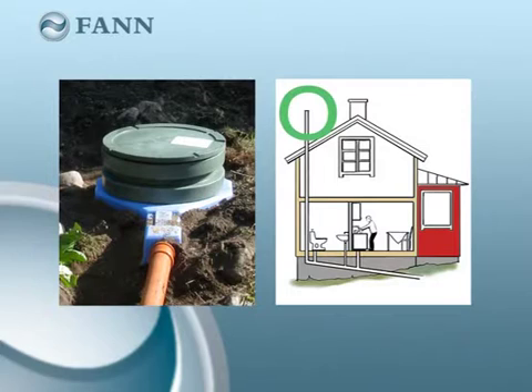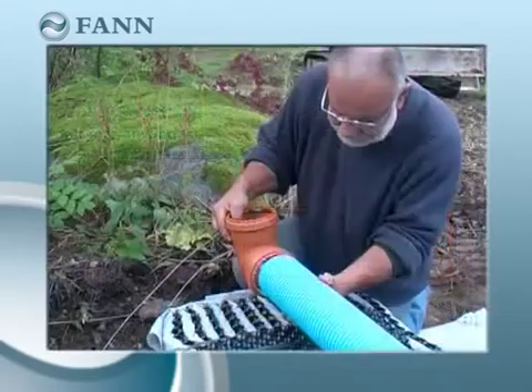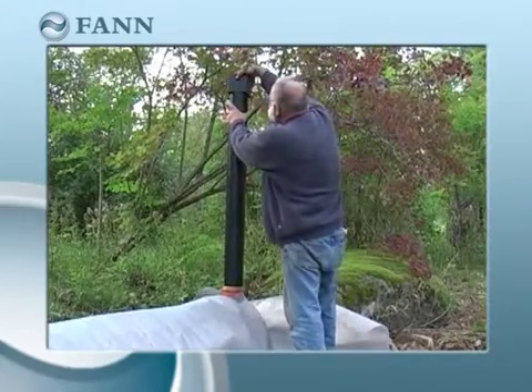The ventilation stack must be vented to the outside and the air flow must not be restricted by a vacuum valve. The infiltration pipe is also vented by a ventilation pipe mounted at one end.